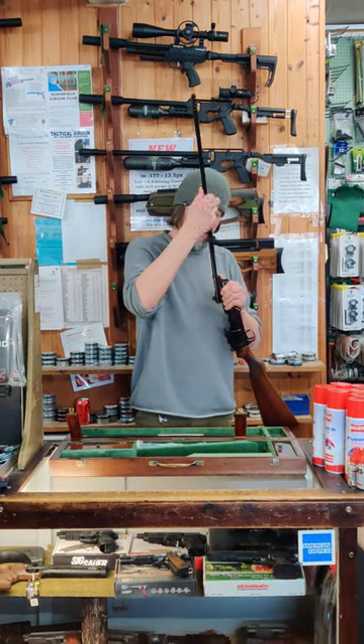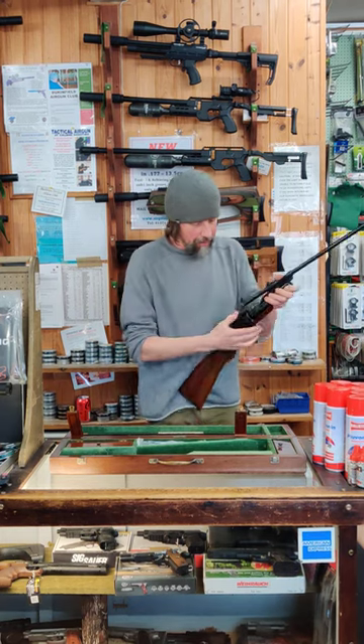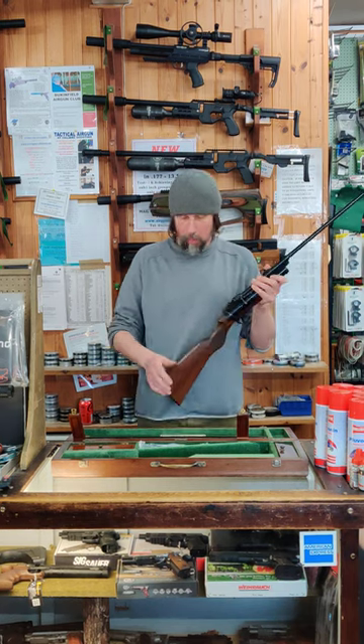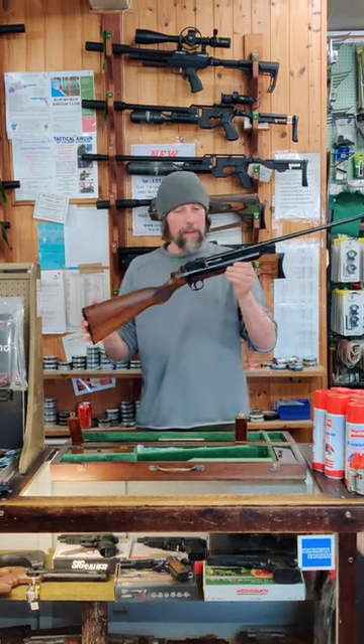Like so, and it's got a beautiful little bolt action there, and that clips into place. This has a .177, .22 and .25 barrel.